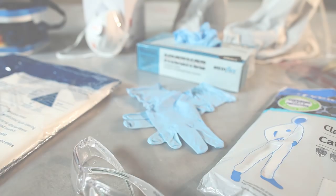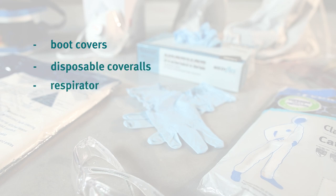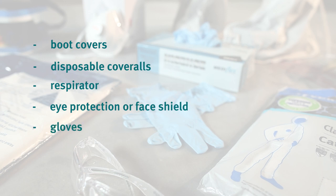The order of putting on your PPE is important. Boot covers first, then disposable coveralls, your respirator, followed by eye protection or a face shield. Next, put your gloves on. The last item of PPE to be put on is the hood of your coveralls.